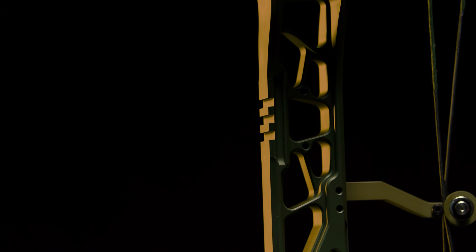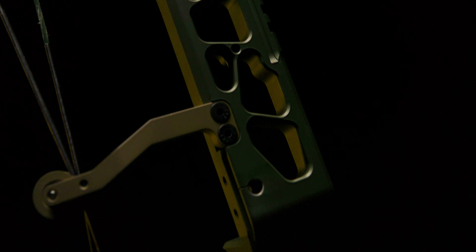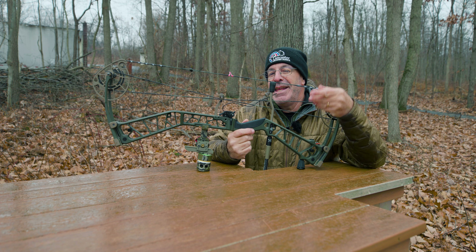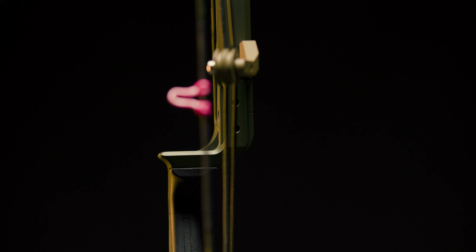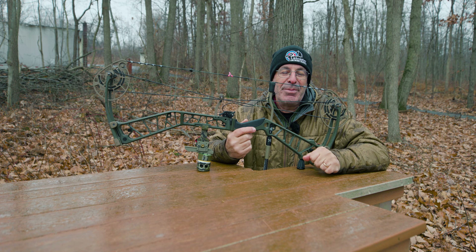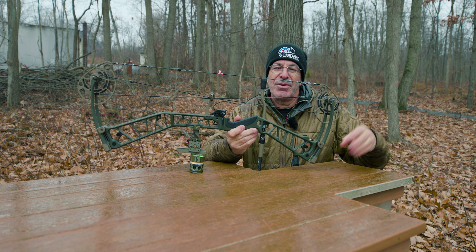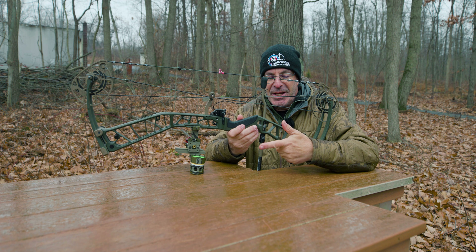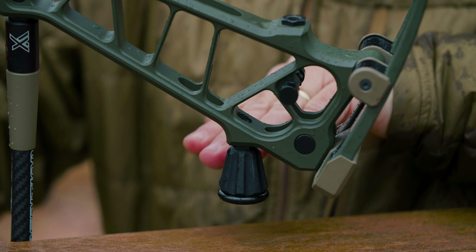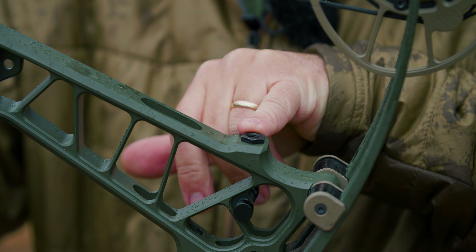Coming down the bow, there's a pick mount on the front for your sight, plus standard threaded holes on the back for a traditional sight. There's a machine dovetail in the riser for your IMS integrated mounting system, and holes for a Hamske core mount rest. You get a grip — more on that during the shooting experience — and stabilizer bushings on the front, a low mount, and an Expedition dampener. There's also a threaded hole on the back for your side rod.